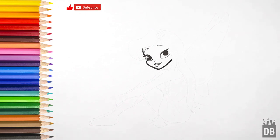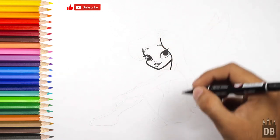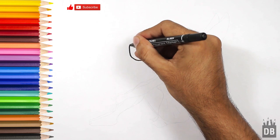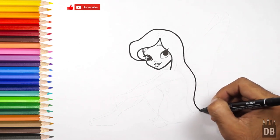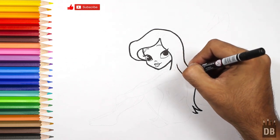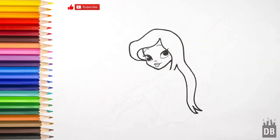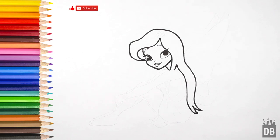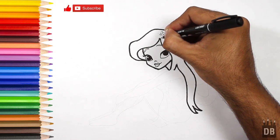Now we are going to make the outline of the face. From here the hair will come. You can go straight or like this — you can make very long hair if you want to. This is the neckline, and here is a flower. You can add more flowers if you want to.